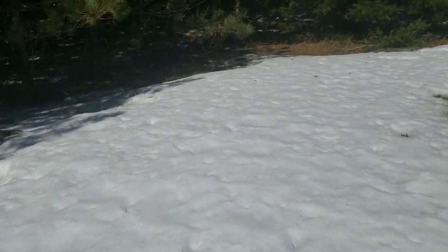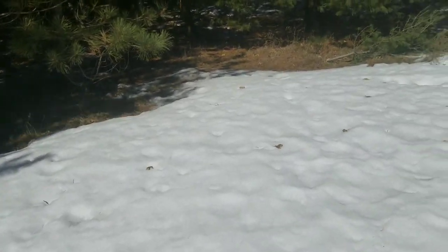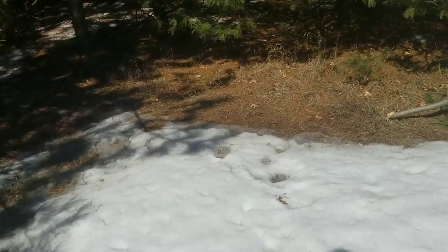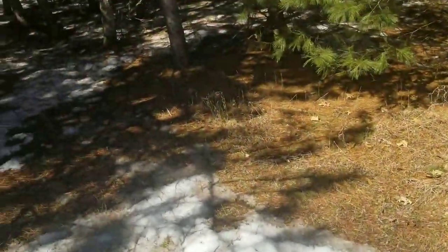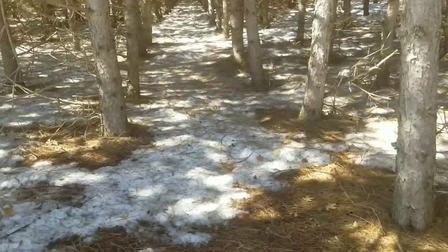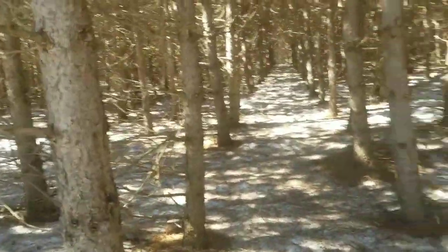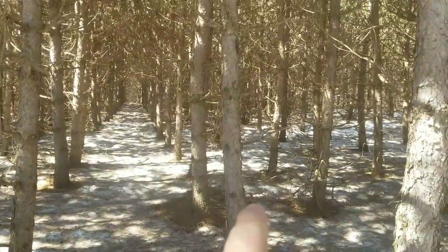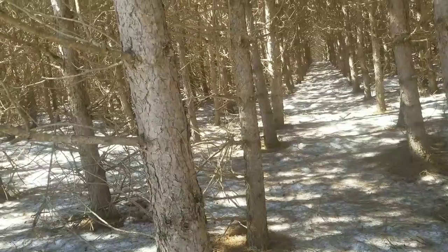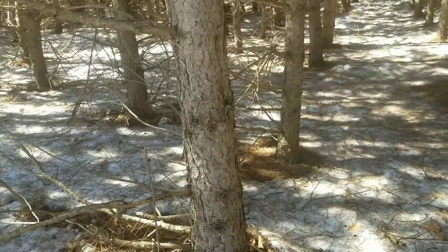I know exactly where the trees are. When the property was surveyed, that row of trees is the neighbor's — this one is mine. So I'm going to mark my side with a stripe across.